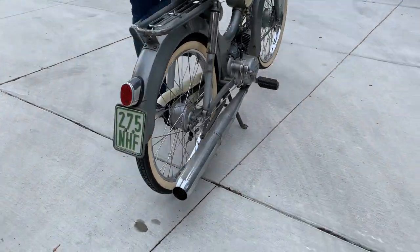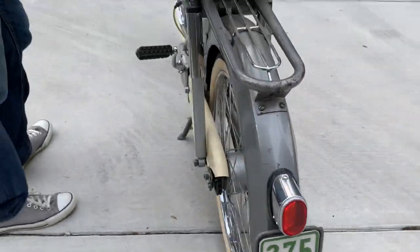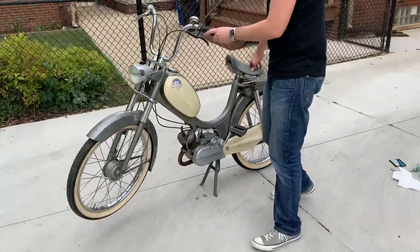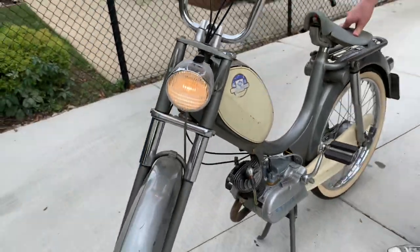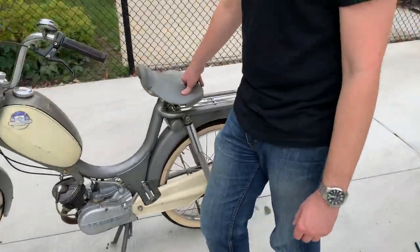Awesome little pipes. It's even got your German license plate. Headlight — everything looks pretty good.